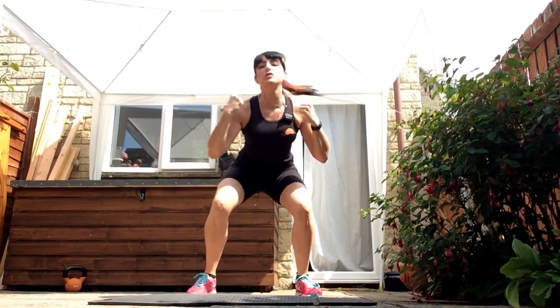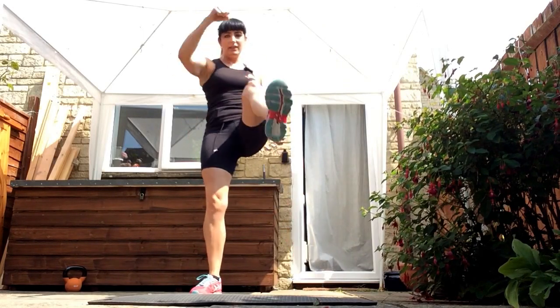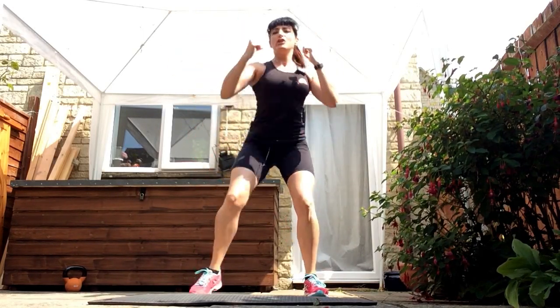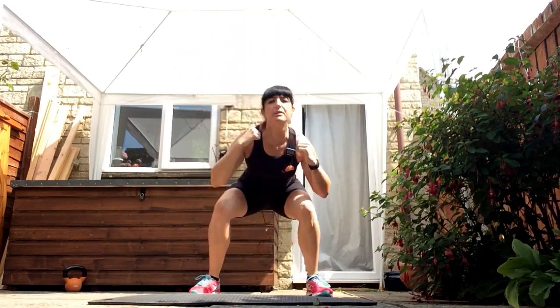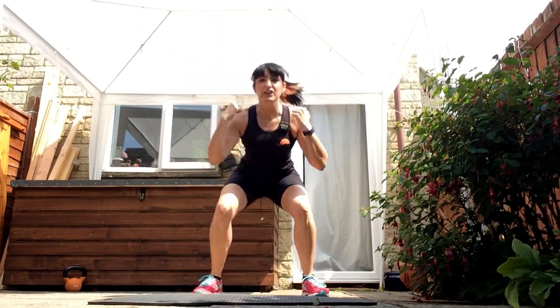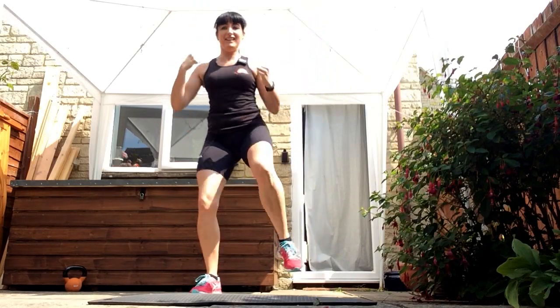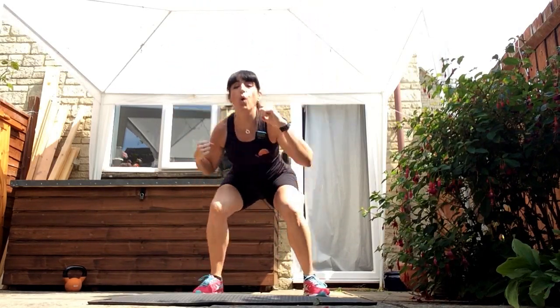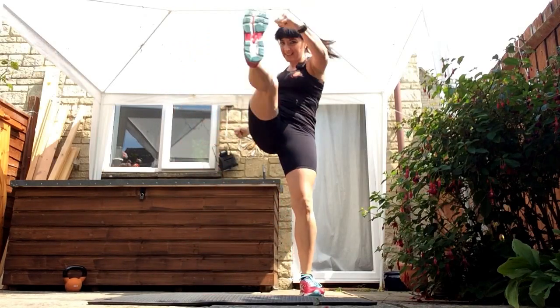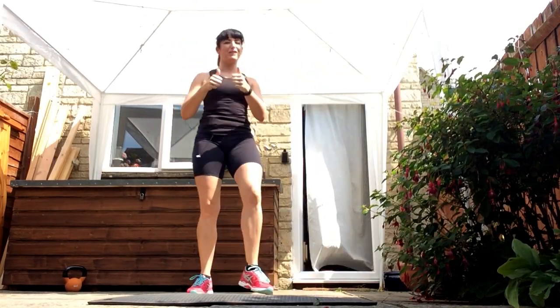Opposite arm punches forward. Make sure when you're sitting down into that squat, you're bending at the hips, trying to sit down on that chair behind you. Keep going — you've got three chances to really get them. Well done, good work.